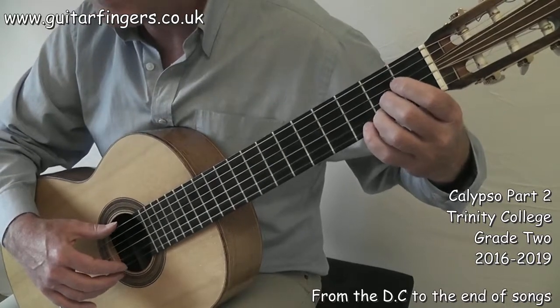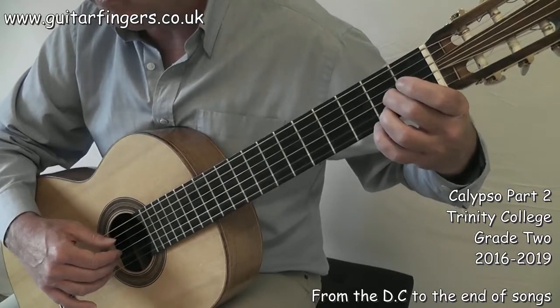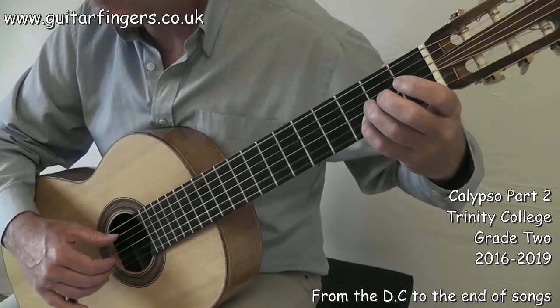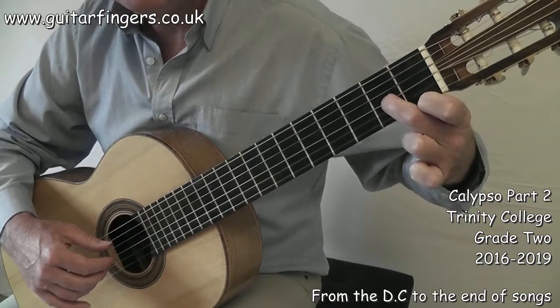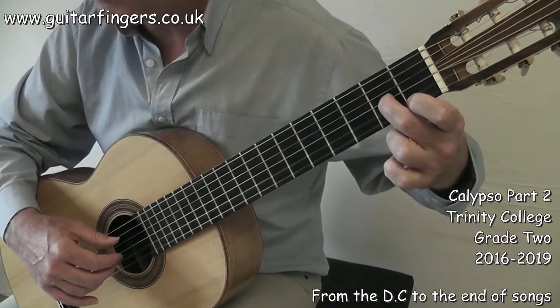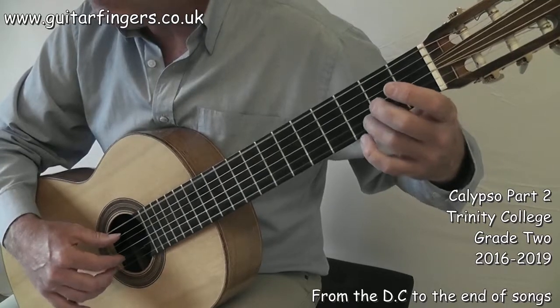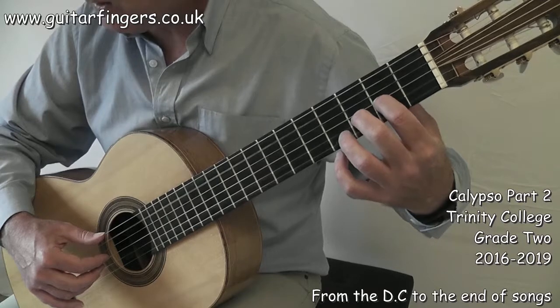It's a repeat but now getting quieter. 1, 2 and 3 and 4, 1, 2 and 3 and 4, 1, 2 and 3 and 4. Now there I ended up with finger 2 but we don't want to end up with finger 2 there — we want to end up with finger 1. 1, 2 and 3 and 4, 1. Quiet there.